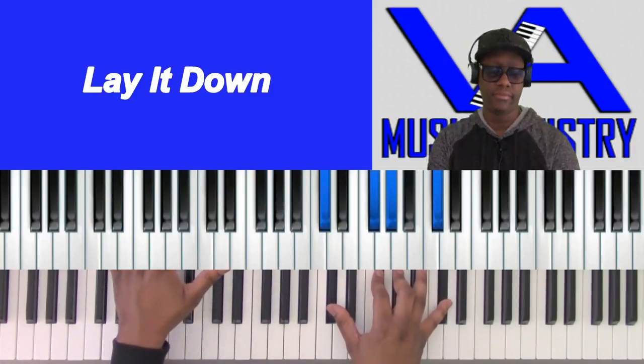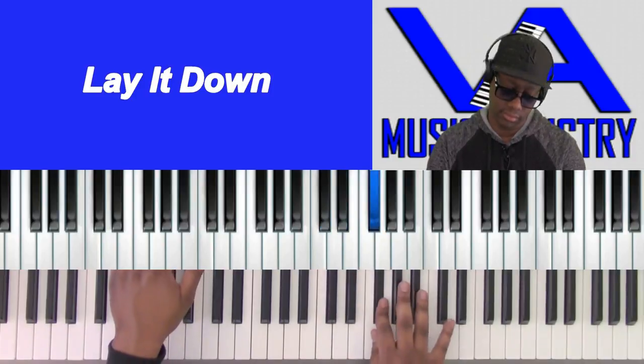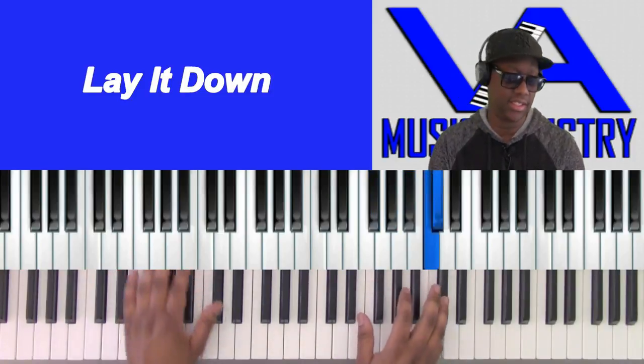Okay, so lay it down — key is C sharp. C sharp, E flat, F, F sharp, A flat, B flat, C, C sharp.